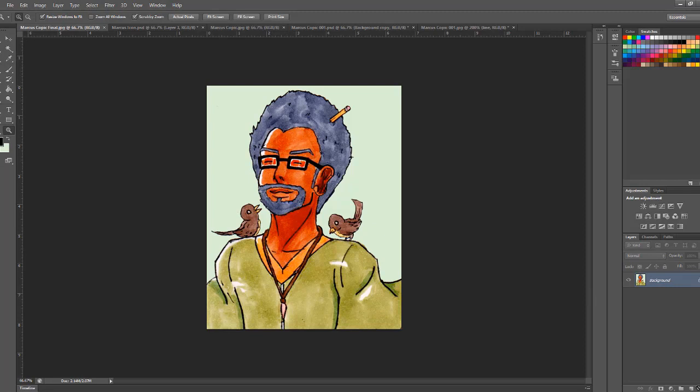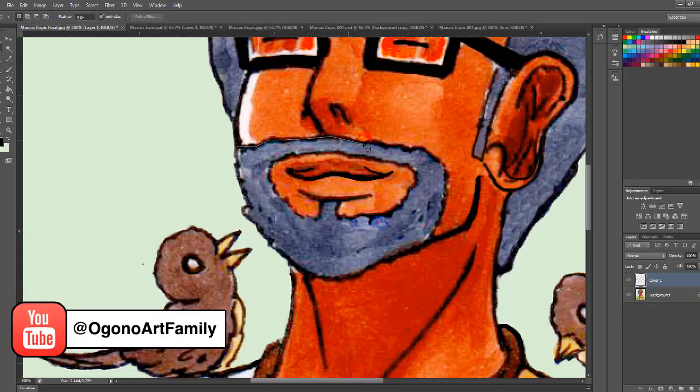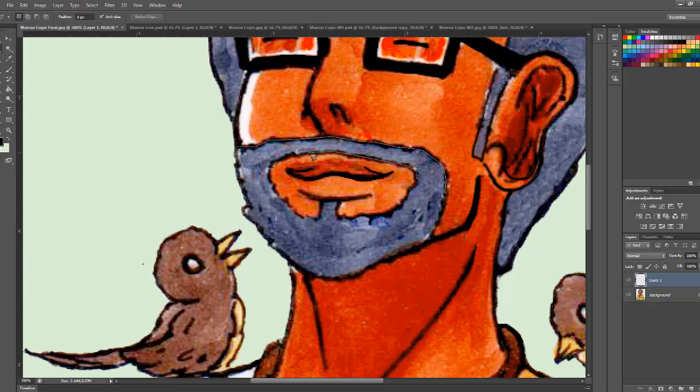I'm going to make a new layer. This is the older version of Marcus's hair. We'll use the Polygon Lasso to select over the line work you want darkened. You can select black or white — darkness darkens the color, lightness lightens it — and it works on any color. I'll complete the selection and then use the Bucket Fill tool to fill it in, giving a very dark color.